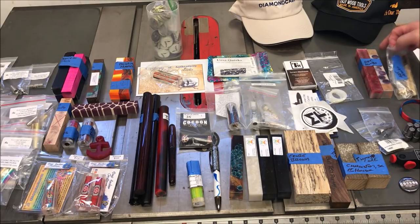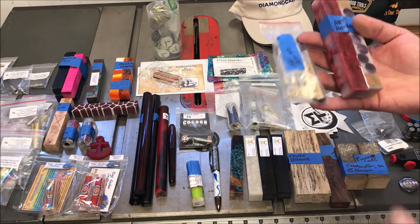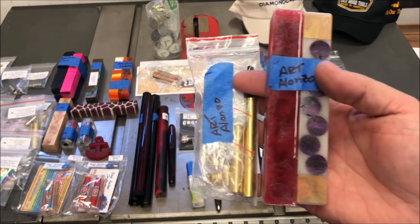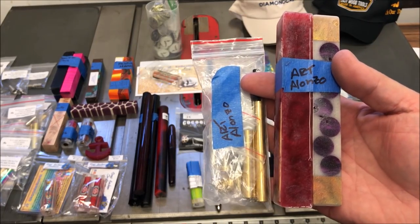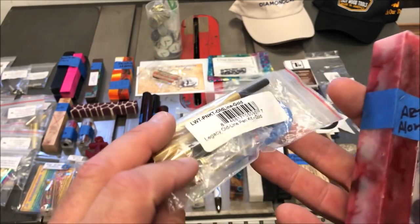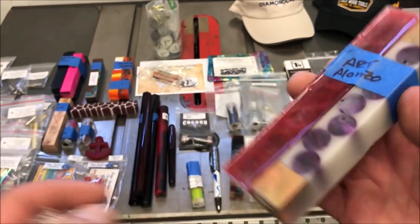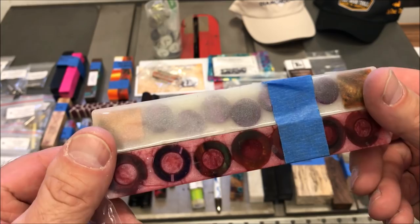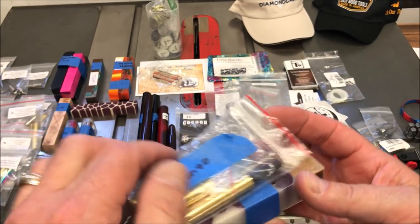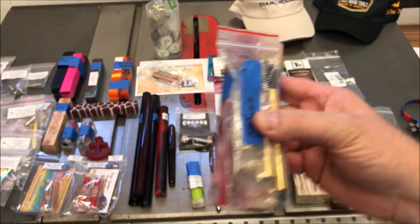Before I went to the show, I put it out there that if anyone couldn't make it and they wanted to donate some pins for troops, feel free to send them to me and I would take them to the show. My good buddy Art Alonzo donated some pins, but also in the package he included one of the kits for the pin he made and a couple of custom blanks he made for me. So the pins were for the troops and he had a little gift for me in there. Thank you so much, Art — I look forward to turning that.